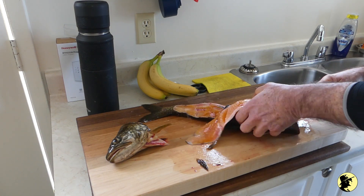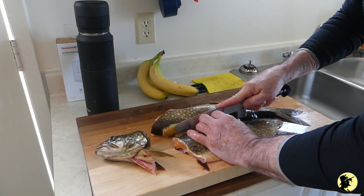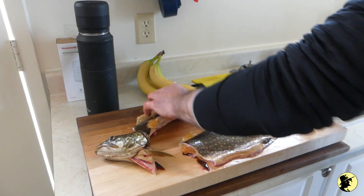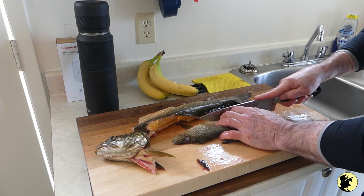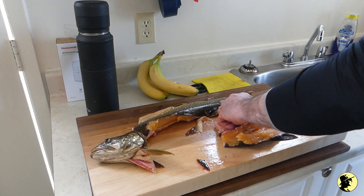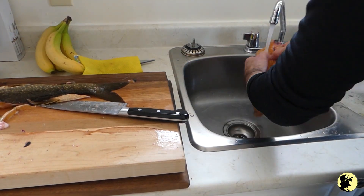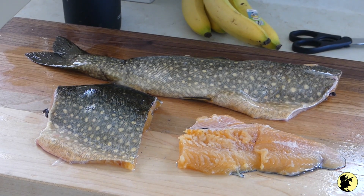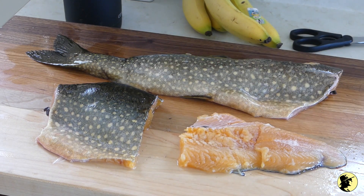It's not the easiest thing to cut in half — it's so slippery. So I've got this one piece I may bake, and these two I'm going to fry. Boy, I can't believe how slippery this is. So this is what we got out of it — I'm going to have two meals: this piece I'll probably bake a bit later, and these two pieces I'll fry soon.